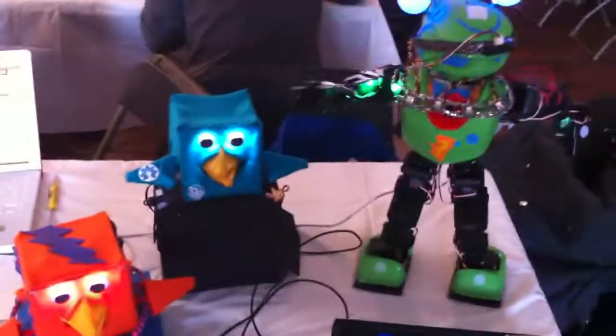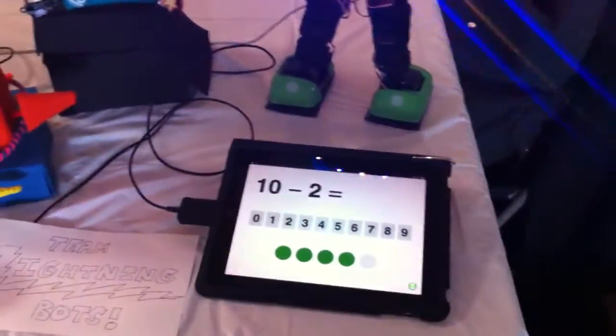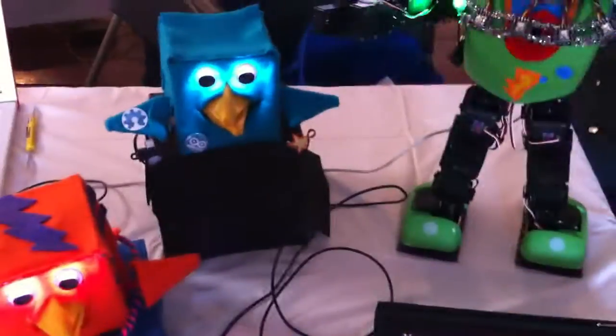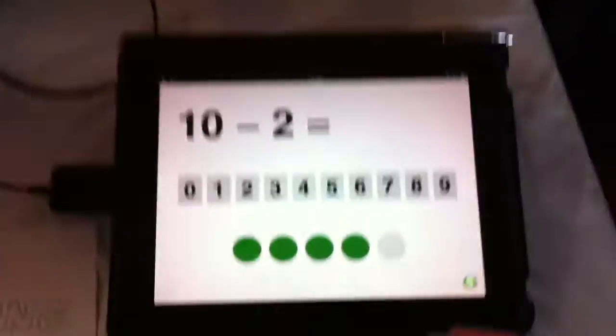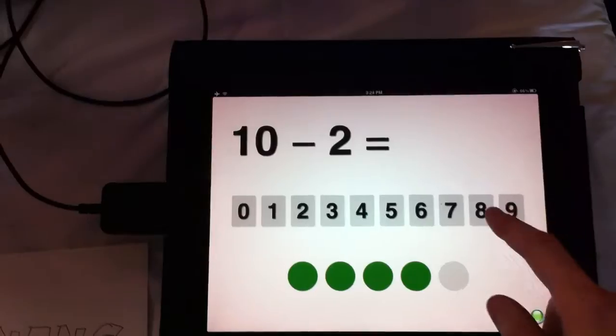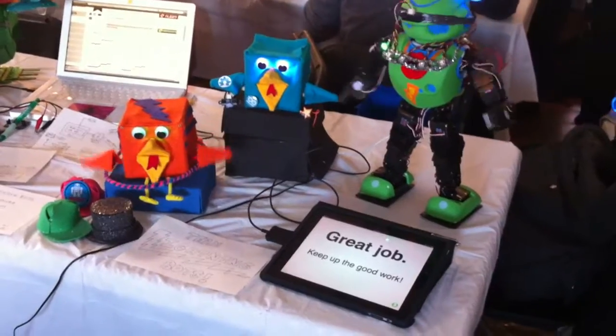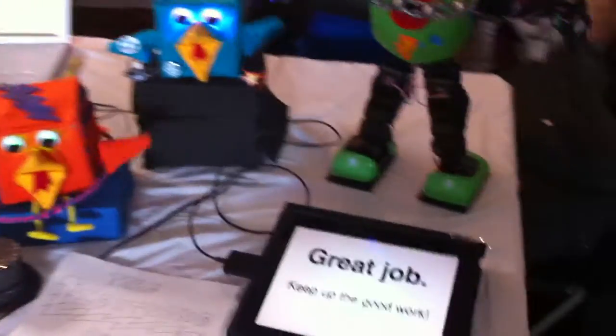Let me show you how it all works. This is a math game that you can play on any sort of device that you want, and it will communicate with a robot which will then broadcast it to the other robots. Ten minus two — eight. And now all of the robots will start to dance. And we also leveled up right now.